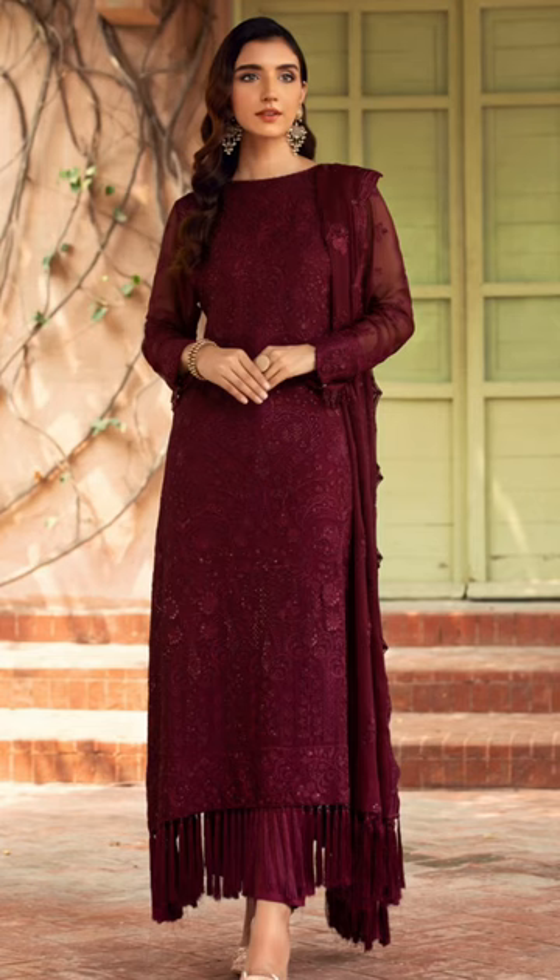Hi everyone, welcome back to my new YouTube short. Today I am going to share with you the details of this dress.